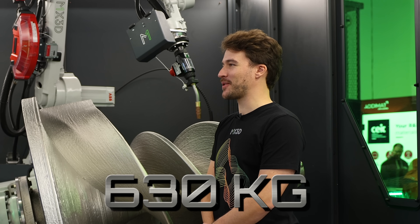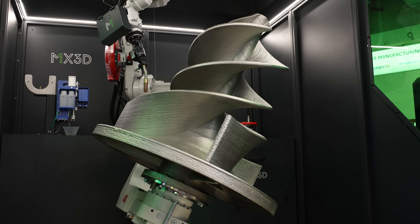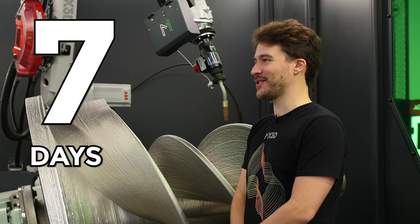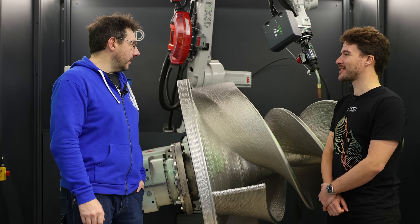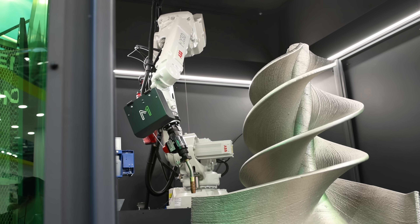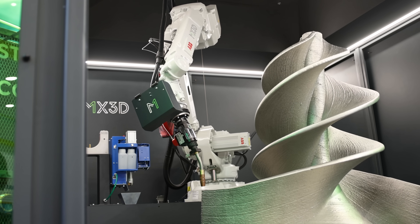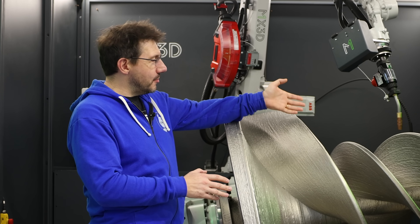This is the real deal — 630 kilograms of stainless steel, printed in around seven days. It's one of the fastest printing processes you'll see at Form Next. We've seen lots of different metal additive processes, and this one is obviously not powder bed — this is a robotic arm delivering metal at the end of a welding tip.